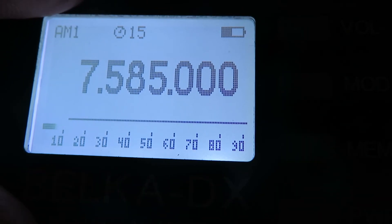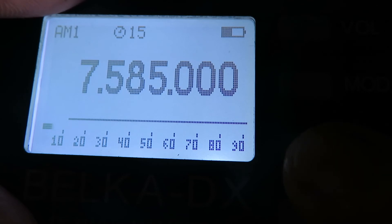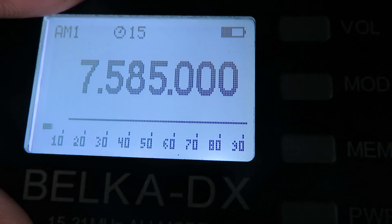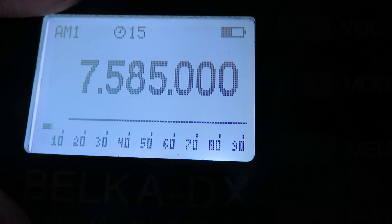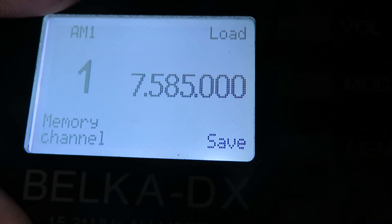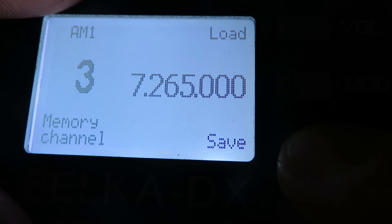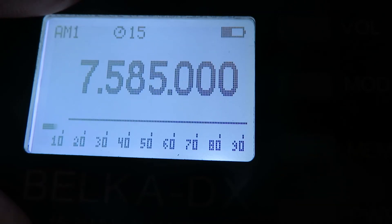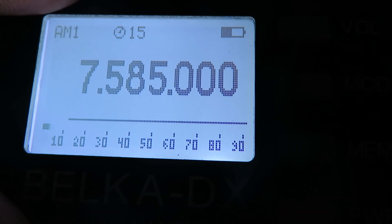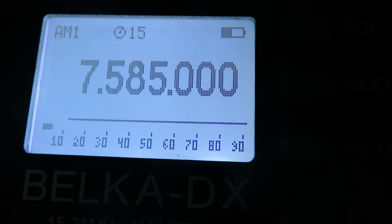Let's say we want to put 7585 kHz into a memory. We press memory, then press memory again and it's saved into memory one. If we didn't want it in memory one, we would press memory and then tune the encoder knob to select memory three — and it's saved to three. It's quite easy to save memories and change bandwidths.